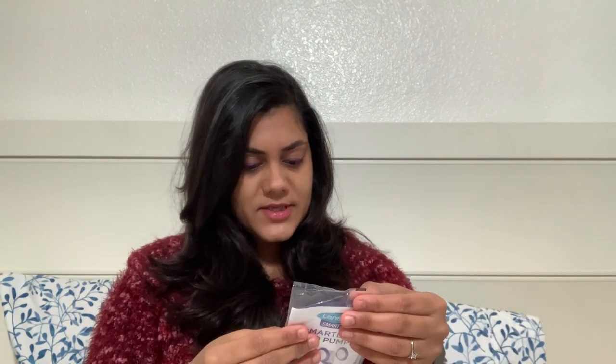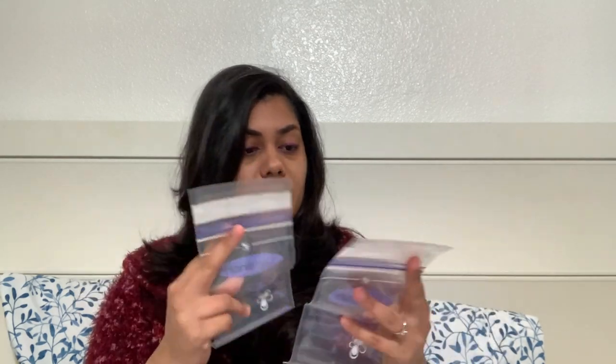Next, this is a breastfeeding sample — it's a storage bag. There are two breast milk storage bags by Lansinoh.